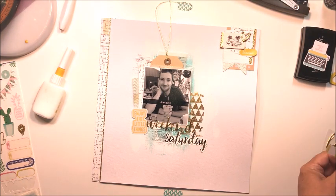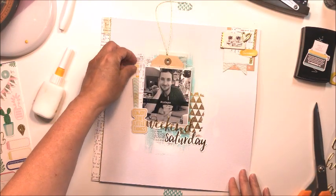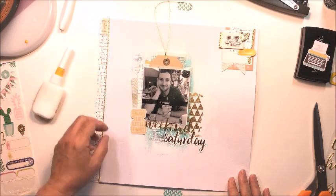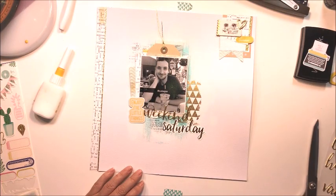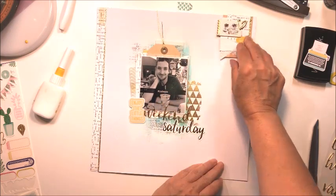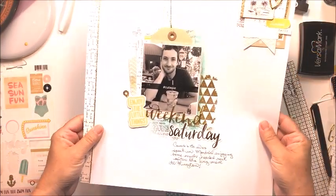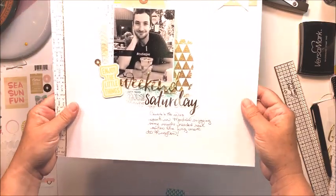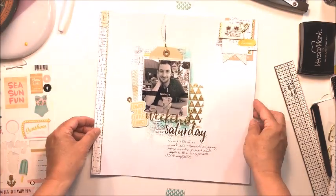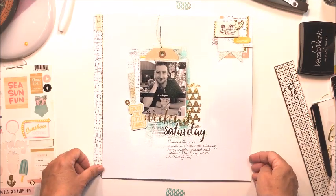I just have a little bit of journaling to add. The title is 'Weekend Saturday' — pieces from the Oasis collection — and I'm journaling below that about a trip that Jordan took to Montreal for Canada Day this year. I ended up adding a little bit of stamping to that cluster at the top as well. Make sure you hop over to Kelly's channel to check out her summer layout for our challenge this week. Thanks so much for stopping by — have an amazing day and I'll see you another time, bye!